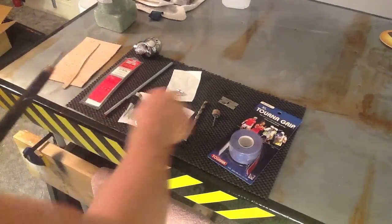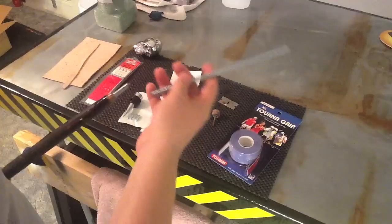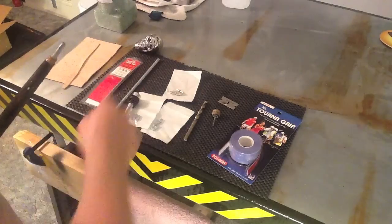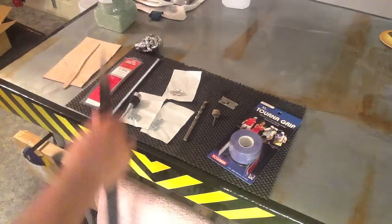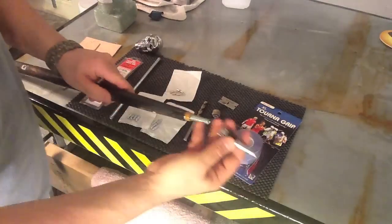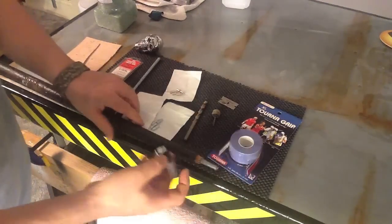I'm going to give you a project update on the Walk This Way cane. As you can see, I put a threaded rod at the tip like I said I was going to, and then I cut the end of it off so it gave me the proper length. What I want to end up doing is putting this tip on, like you see right here.